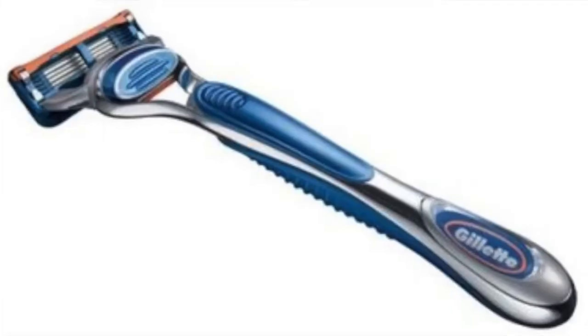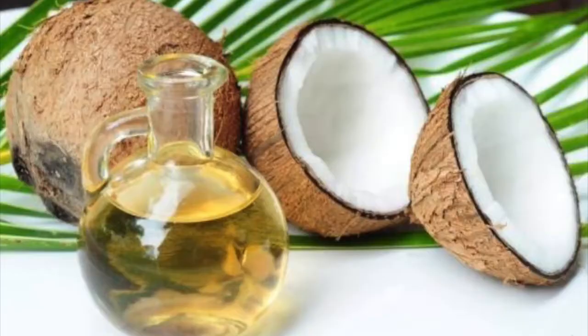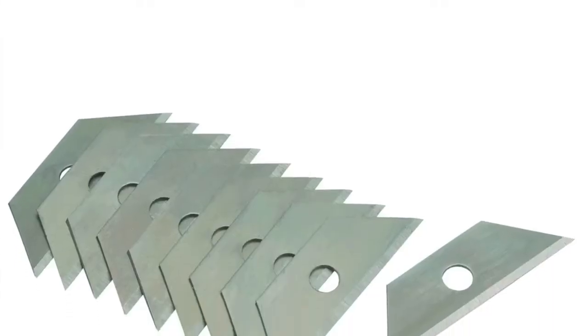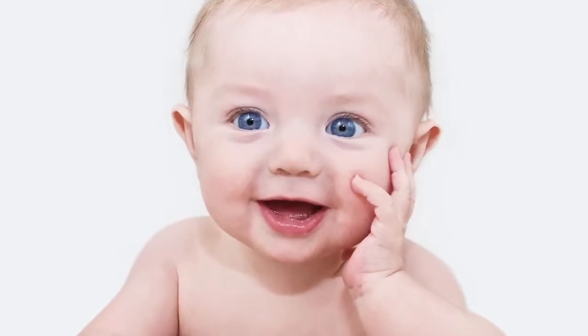Are you looking for a product that shaves, moisturizes, and saves time all by itself? Introducing the Don't Do It Yourself Razor! Infused with coconut oil and covered in mini razor blades, this product will have your skin smooth in no time.